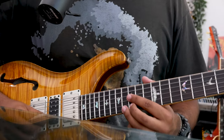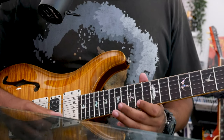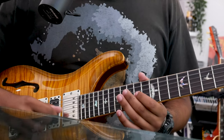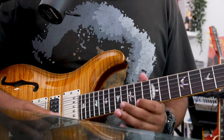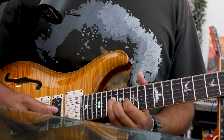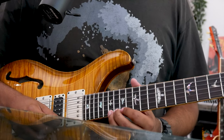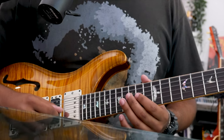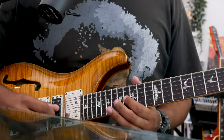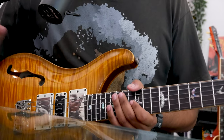We can also do our G sharp on the 16th fret of the high E string. And if we want to approach our fifth degree, the B on the 19th fret of the high E string, we can do something like that as well. We're always resolving to a chord tone or a root of the scale.